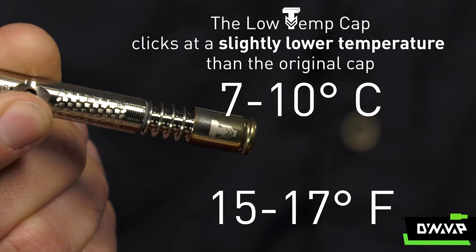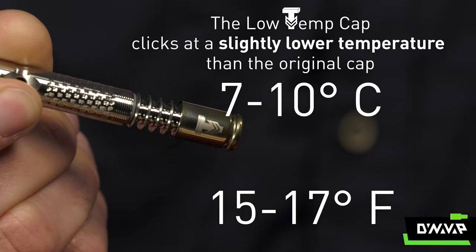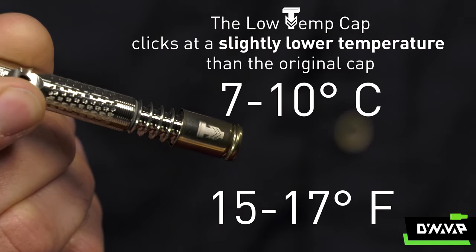The Low Temperature Cap is simply a new tool to enable you to modify your experience with the VapCap more to your liking, give you another way to change things up a little bit. It clicks at a slightly lower temperature — about 7 to 10 degrees Celsius, or somewhere in that 15 to 17 degrees Fahrenheit range.